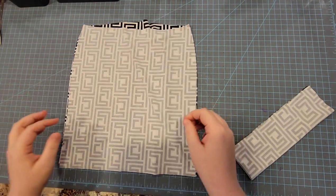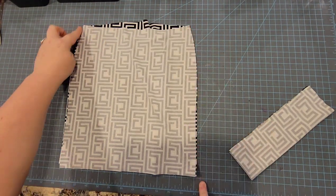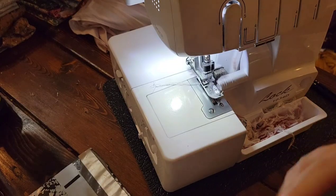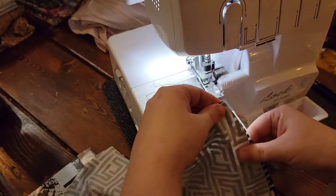This is a really quick sew, by the way, and it's super cute. So we're going to do the side seams here. You can sew, you can zigzag stitch — any stretch stitch on a sewing machine will work. I like to use my serger, so I'm going to do that really fast.